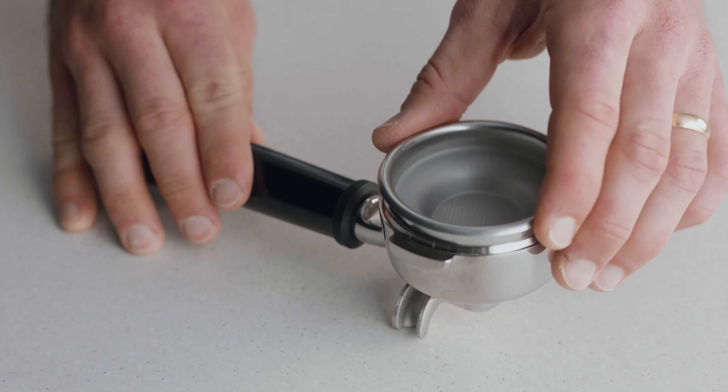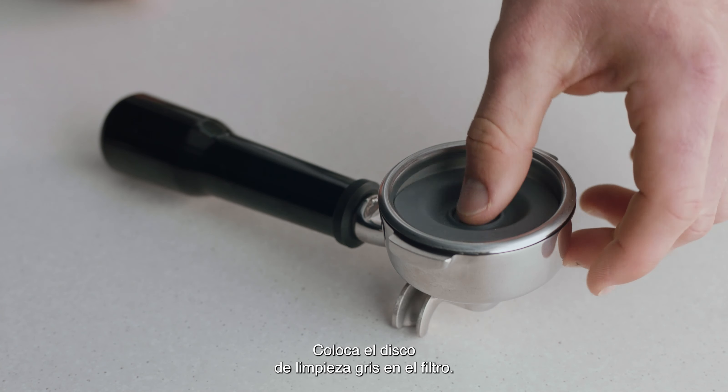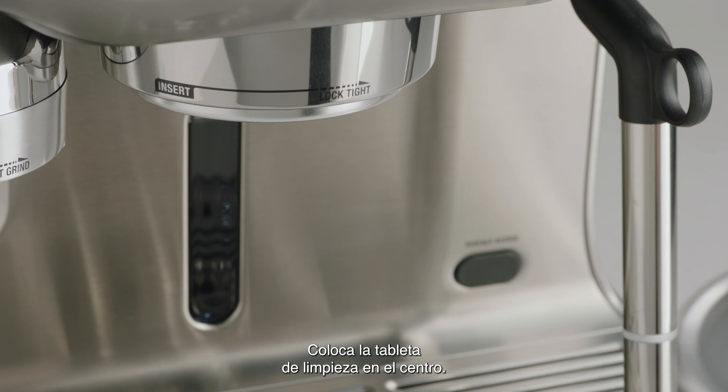To begin the cleaning cycle, insert the single shot basket into the portafilter. Place the gray silicon cleaning disc into the basket. Place the cleaning tablet into the center.